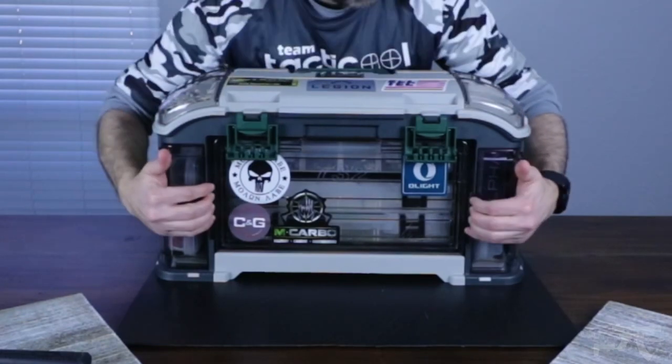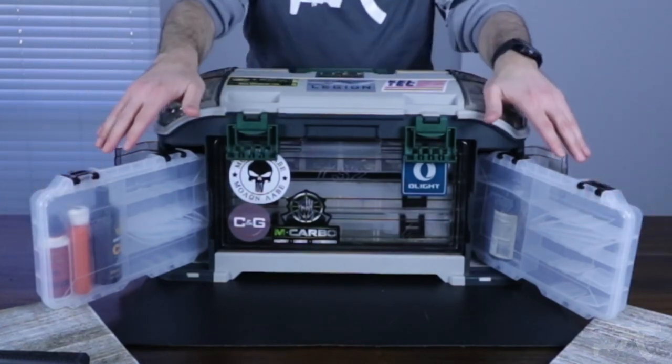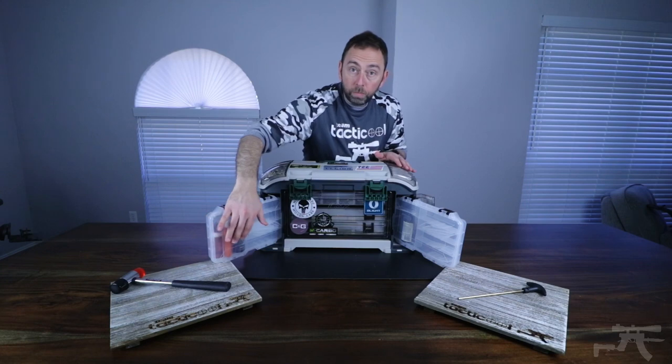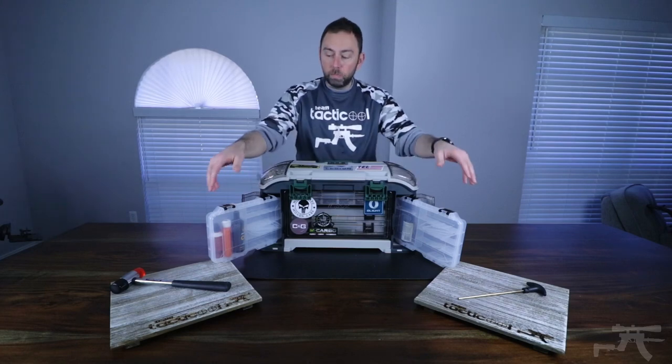Looking at the side, we have two Plano 3650 storage trays. I like to keep more liquid upright in these containers, and you can see I have room to grow if there are other things that I want to keep on the side.